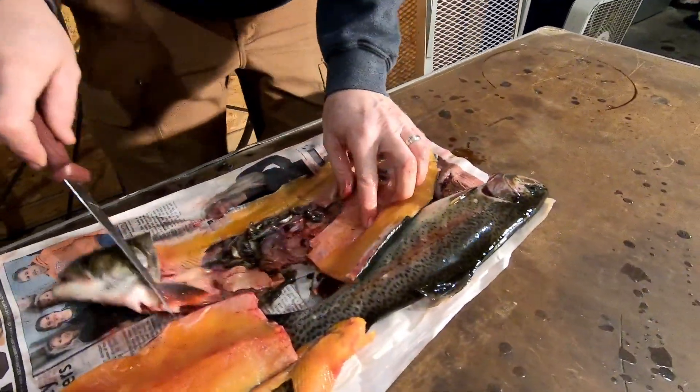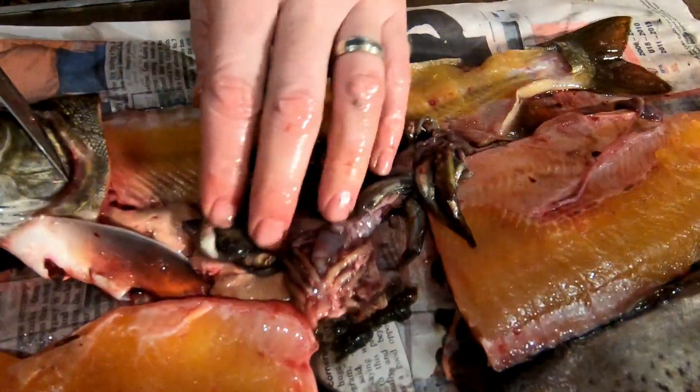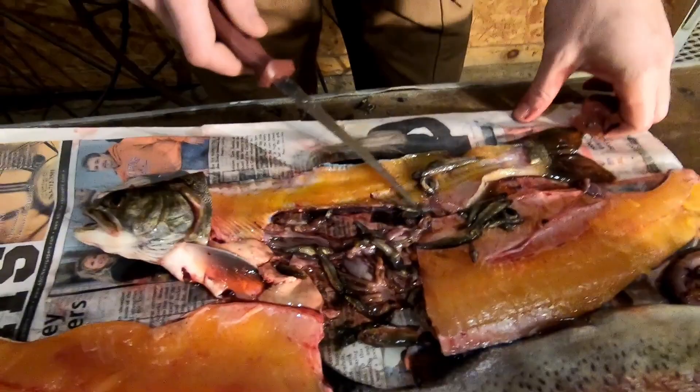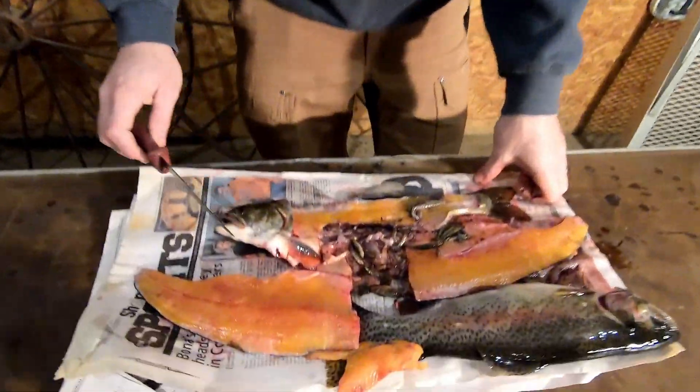If you wanted to know what this trout was eating, look at that. He has just been gorging on crappie minnows it looks like — maybe some tiny minnows, some big minnows. Use spoons when you're fishing. They absolutely are looking for minnows to eat.